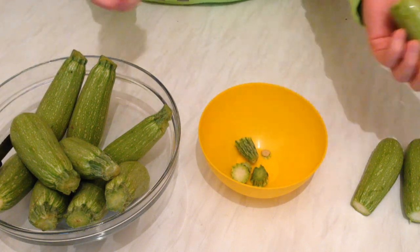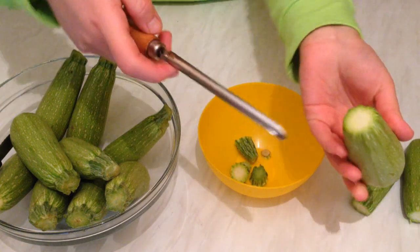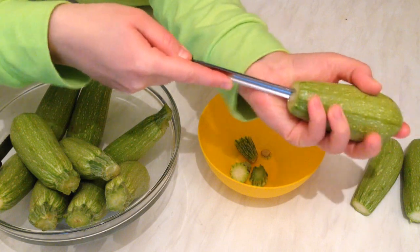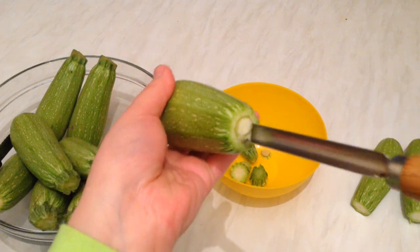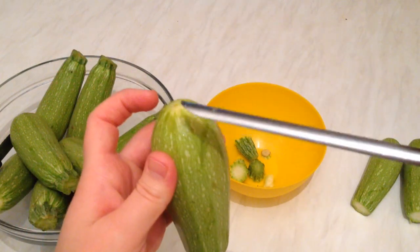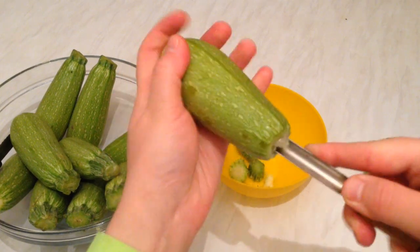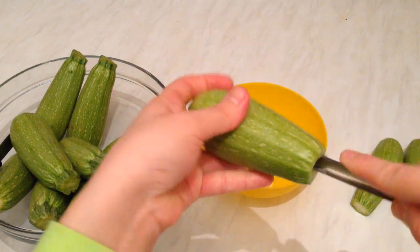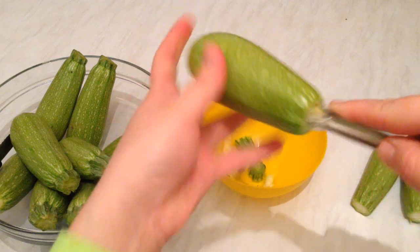I'm going to use this tool specially for courgette — it's a metal picker. I'm going to take it and do it like this. Just put it in like so and then start rolling it, but be careful not to break it — it will split open. Keep rolling it and empty all the inside like so.